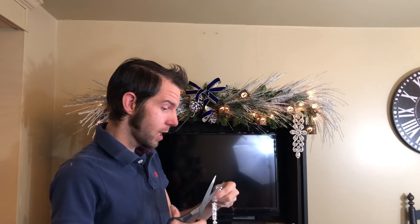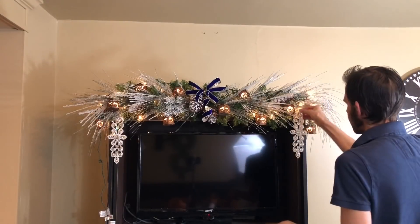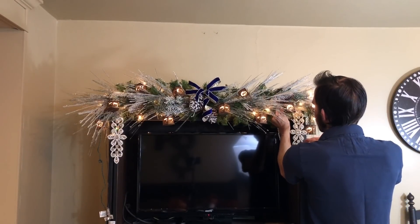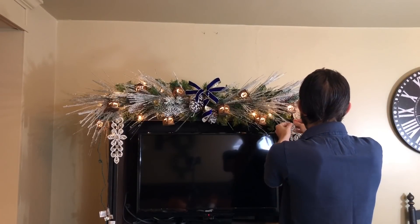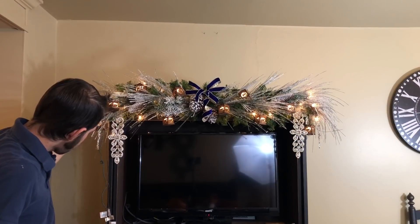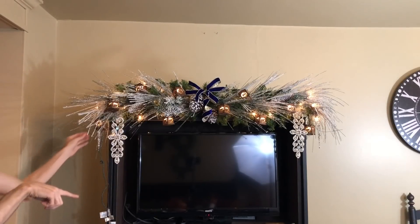I'm telling you guys, you cannot have too much bling. Typically what I do is put the longer one on the outside and the shorter one on the inside here. Now that I see it, I think I want to actually put it on the outside. Yeah, I think I like it better there - so that one's just kind of tucked back in there. You see a lot whenever you walk in the door over here. So the garland is done and now I'm going to finish the top.